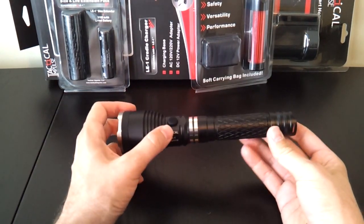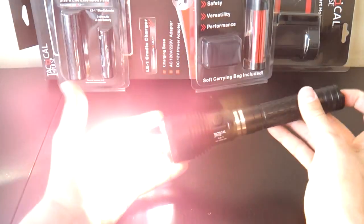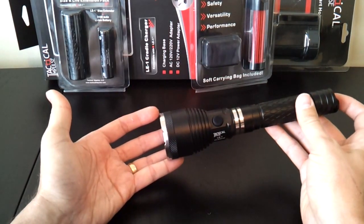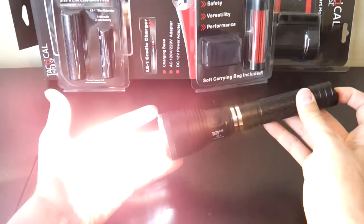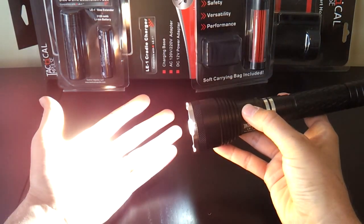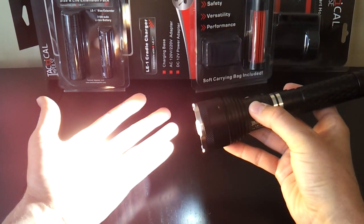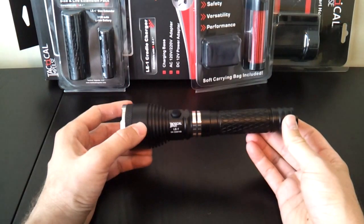Activation is by either switch, and they work completely the same way. Press and release for continuous on; press and hold for momentary. They're electronic switches with a fairly traditional electronic switch feel — not a lot of pressure is required. The same applies to the switch in the head: click to lock on, or just press and hold. By default, the light is configured to come on in max output — 100% turbo.